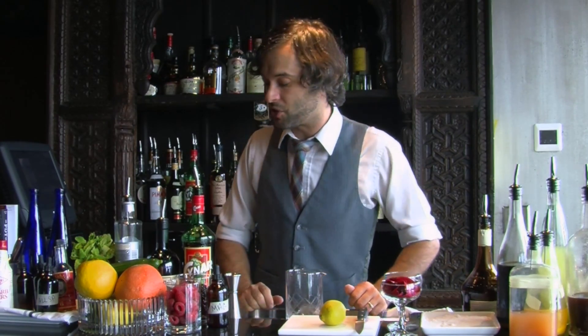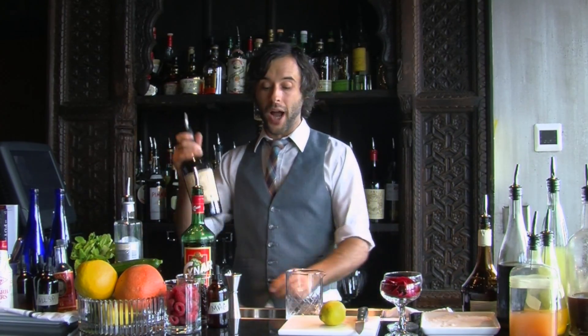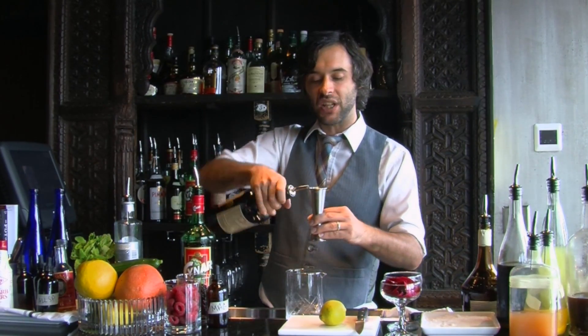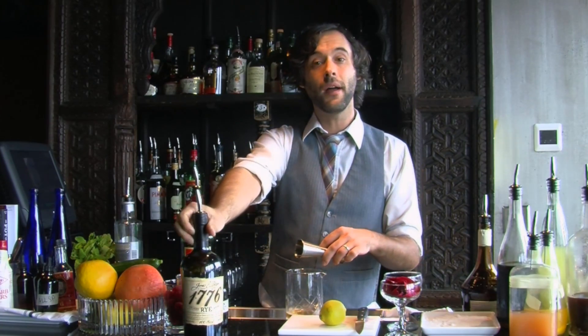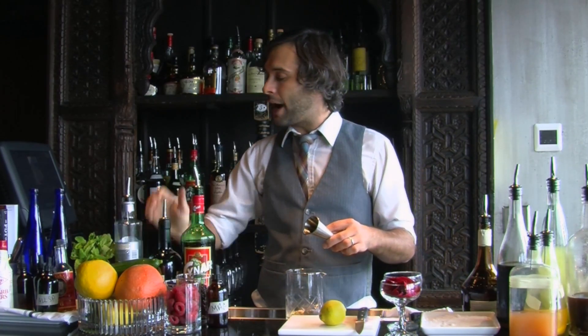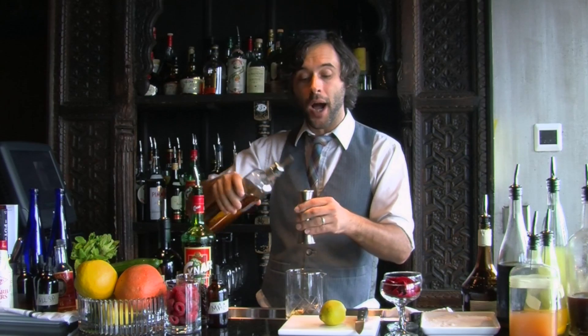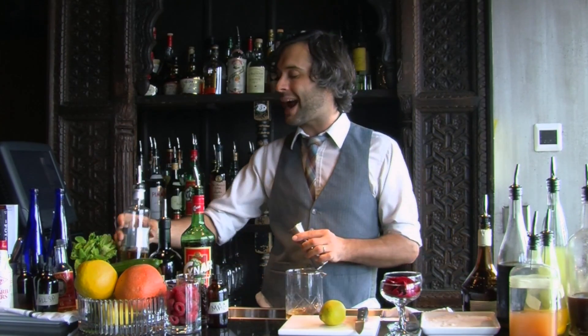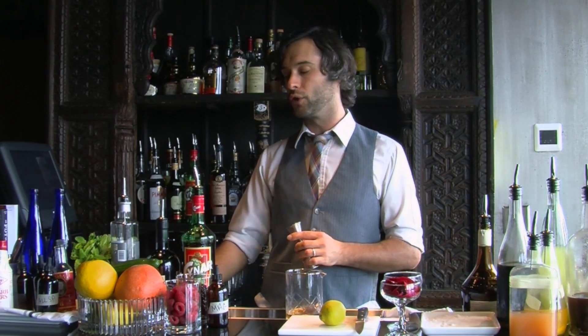So today we're going to go over the Anthem Spirit. The base is rye whiskey, so we're going to do two ounces of rye whiskey — here we use James E. Pepper rye. I'm going to do an ounce of Rothman and Winter apricot brandy. This is a true eau de vie — it has been distilled 100% from apricots. This is not an apricot-flavored liqueur.